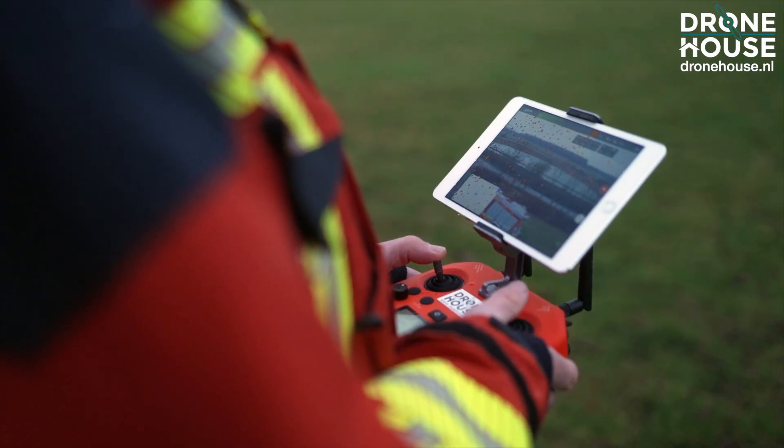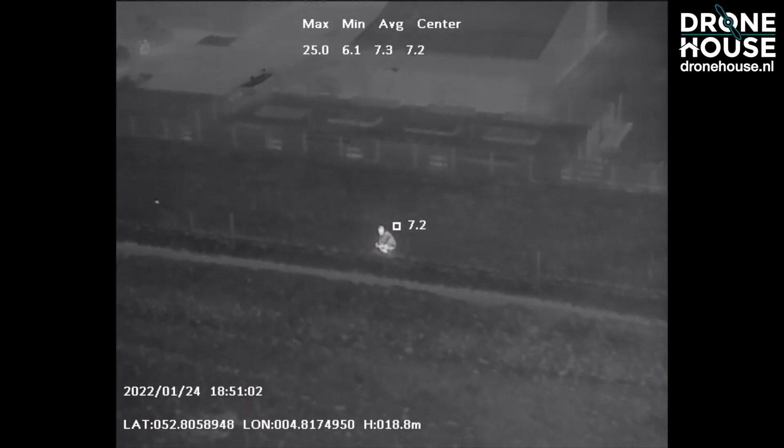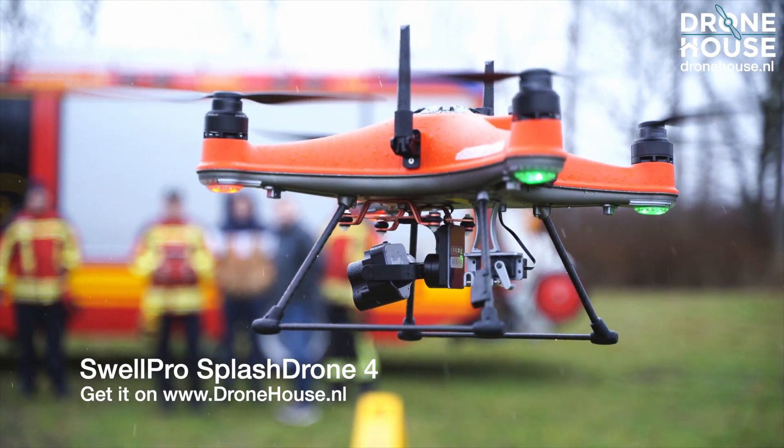Photos and videos can be taken in all weather conditions, and for rescue missions in the rain you can now fly your drone. No matter what the weather is, with the robust bright orange Splash Drone 4 you can almost always fly.